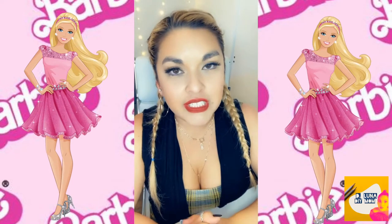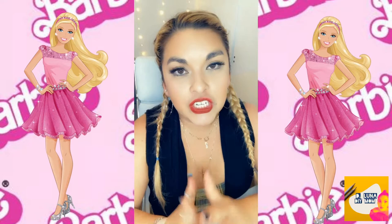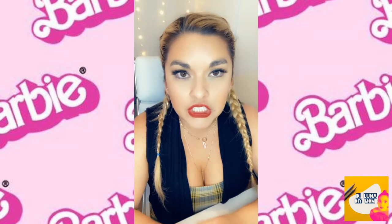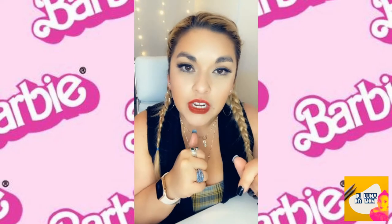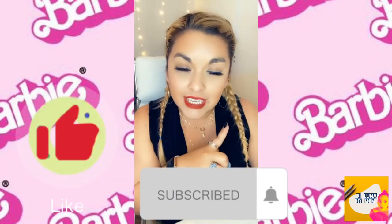This year my daughter decided on a Barbie birthday party and she is turning seven. Please stick around and you'll see a series of videos of Barbie decorations for birthday parties, so keep an eye on that. Before we get started, don't forget to hit that like button and subscribe to my channel. Let's get to it!